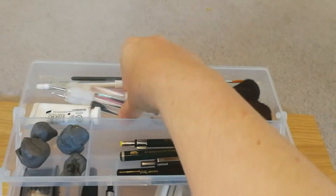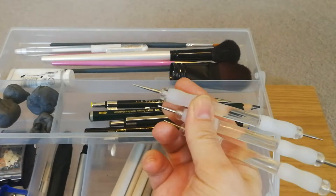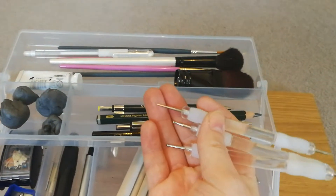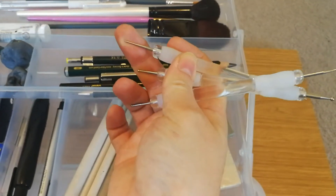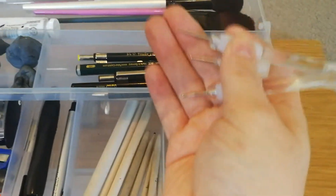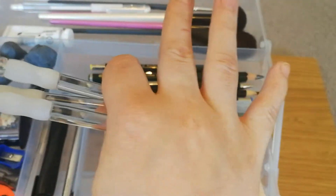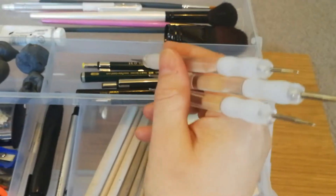This little section here I don't really use that often. The only thing I do use are these little tools — I think they're actually cake decorating tools — but I use them to make indents on paper. For example, if I'm doing a cat or a dog and it needs a really thin white line for a whisker, if you make a slight indentation in the paper and go over that with graphite or whatever medium you're using, the graphite won't go into the indentation, so you'll end up with a perfectly white line where the whisker is.